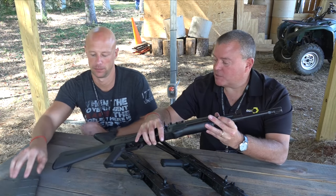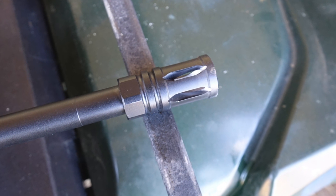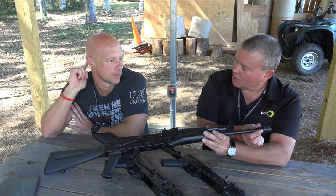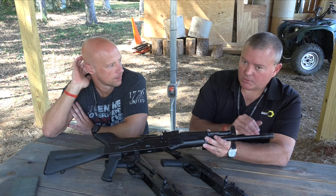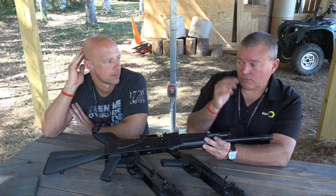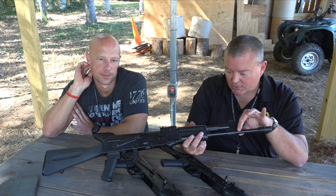Starting from the front, this base fixed-stock model has a DDI-design flash hider inspired by the M16A1, with modified slots to divert gas more effectively and flats that correspond to the DDI logo for easy installation. These will all be Loctited from the factory. They've moved from 4140 to 4150 barrels based on customer feedback, applying the same finishing process to achieve a 70 Rockwell hardness on the outside.